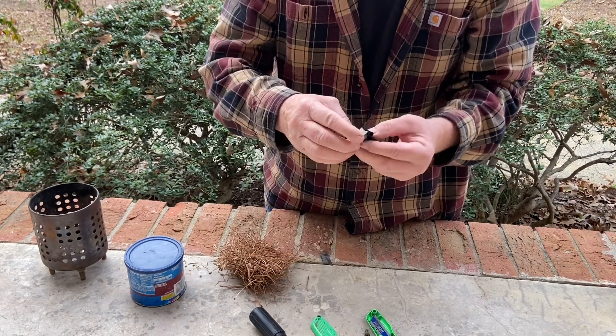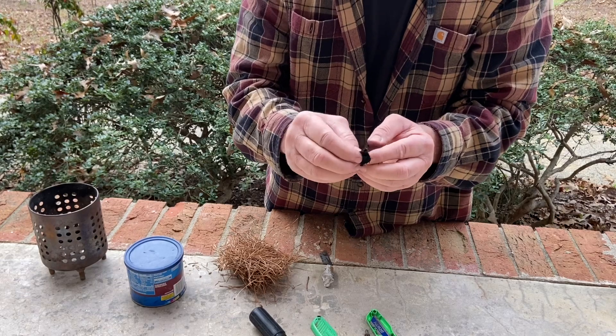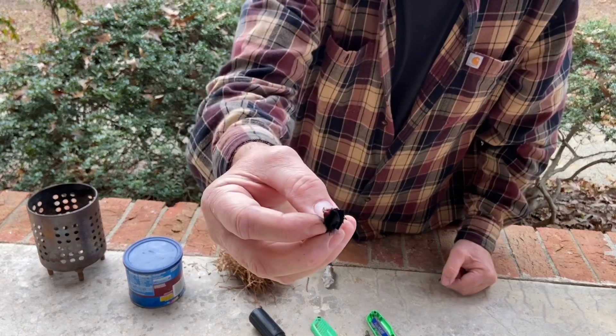Oh my goodness. You believe that? Off of his stainless utility knife blade — you don't think of getting sparks off of stainless.